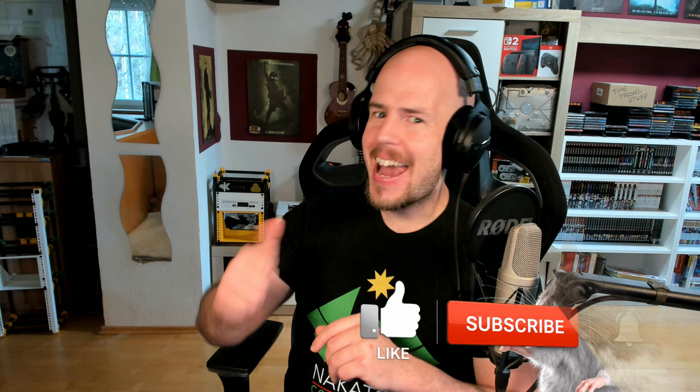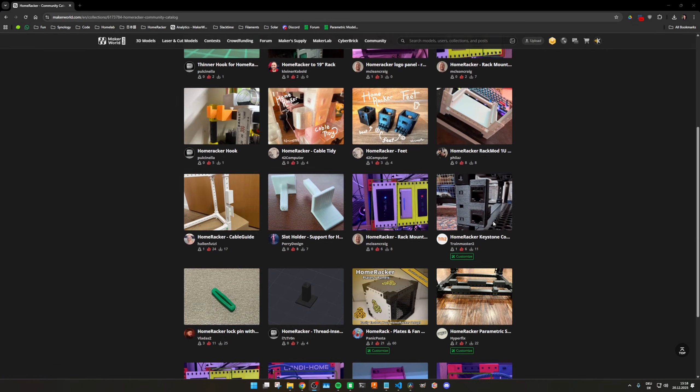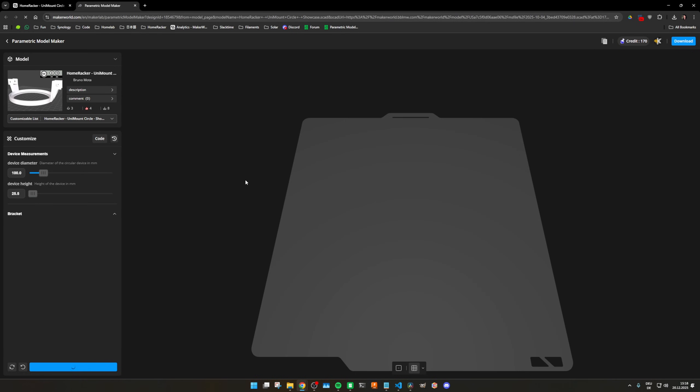A lot of options to choose from — and you know what else you can choose? To like, subscribe, and hit the bell. That would help me a lot. By the way, a community member already adapted the original bracket version into a mount for roundish devices — it's really awesome. I've linked their model down in the description; make sure to give them a proper like.